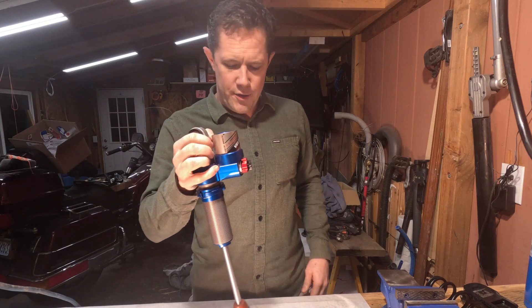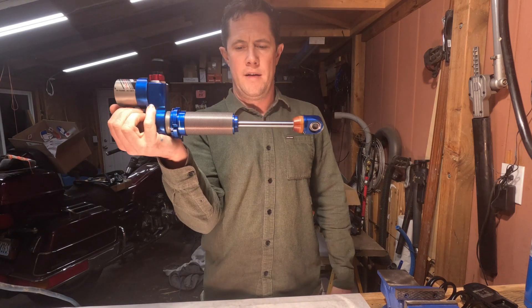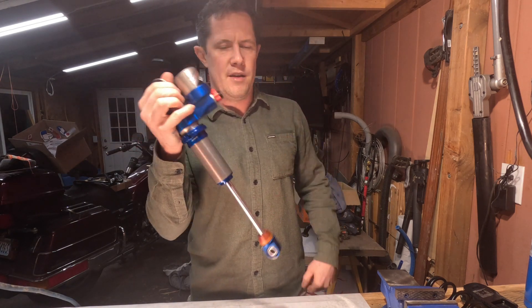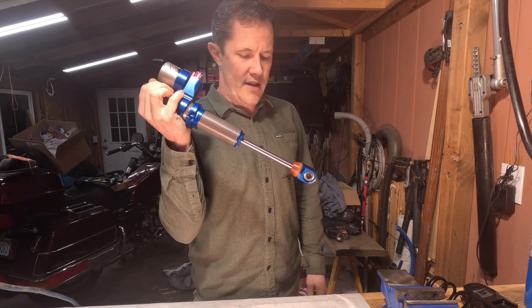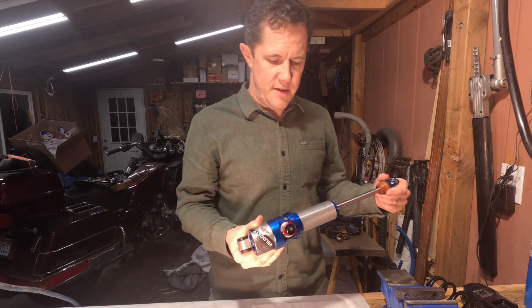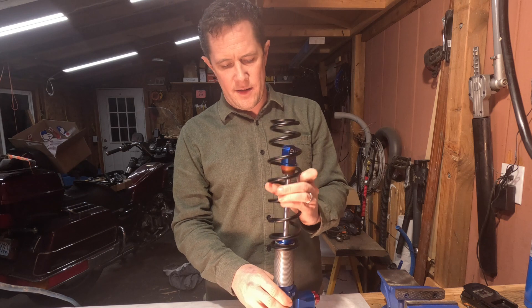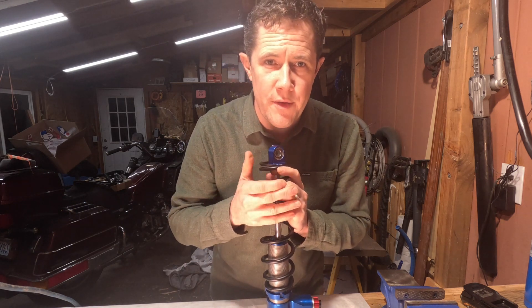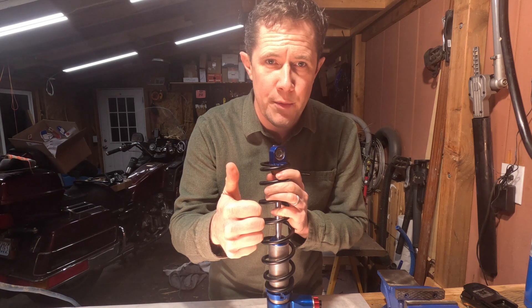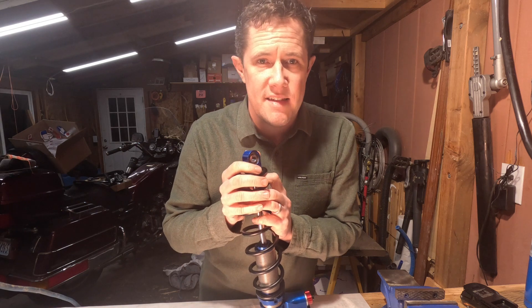All right guys, got back from the dealer, got my nitro charge. The shock is feeling really smooth, I'm not hearing anything funky having it compressed. So we're just going to throw the spring back on there and we'll get it onto the sled. Really appreciate you guys watching the video — if it helped you out, throw it a thumbs up. If you want to see anything else I've got going on, make sure to subscribe. See you guys next time.